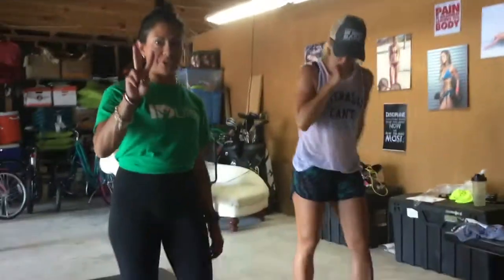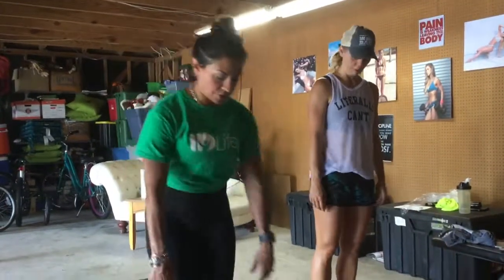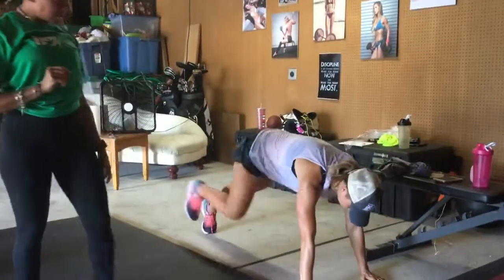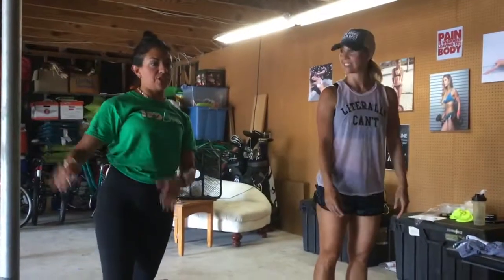The first exercise is burpees. You can do two different versions — you can modify it to make it easier. You can do it with or without a jump. So you're going to jump down into a push-up, do a push-up, come back and up. I'm going to modify it. You can progress it as you need to.